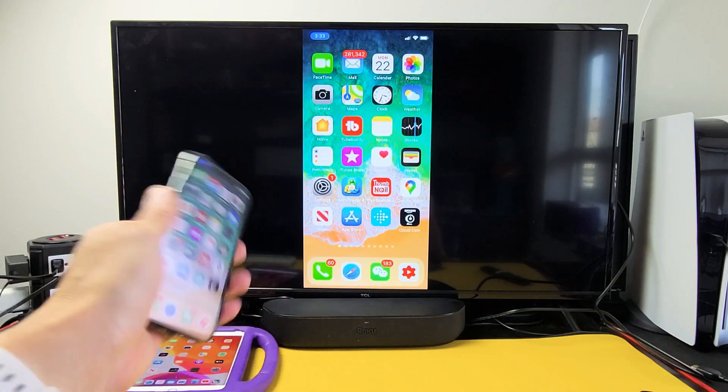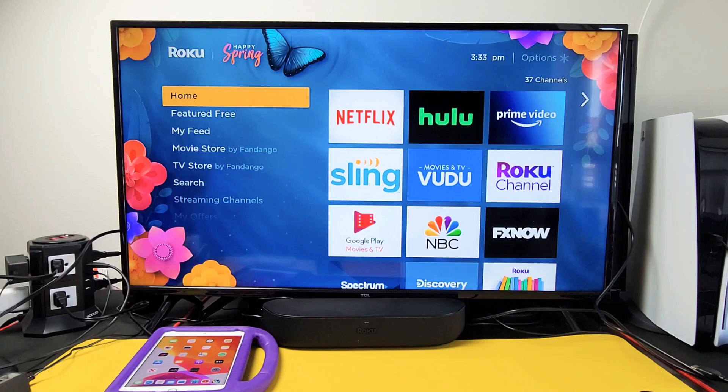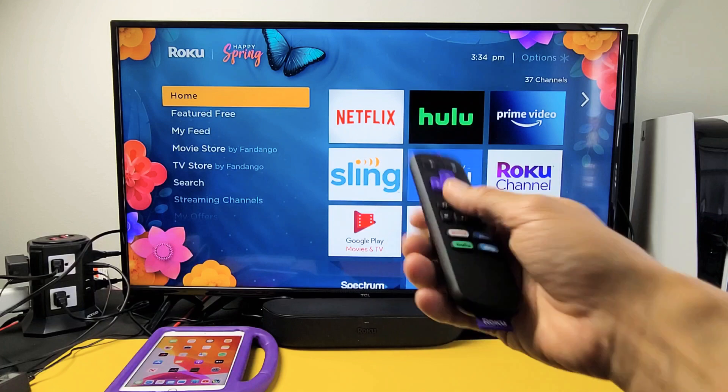I have a Roku Stream Bar here. I'm going to show you how you can AirPlay iPhones as well as iPads. First thing is we have to make sure that the built-in AirPlay is on.